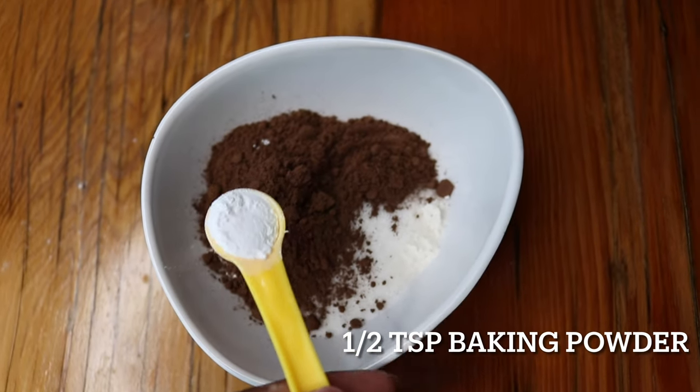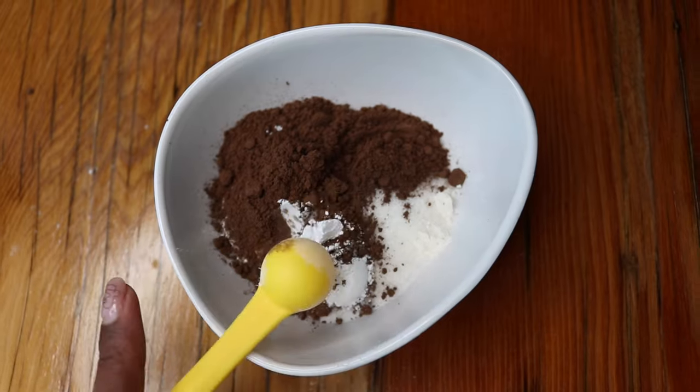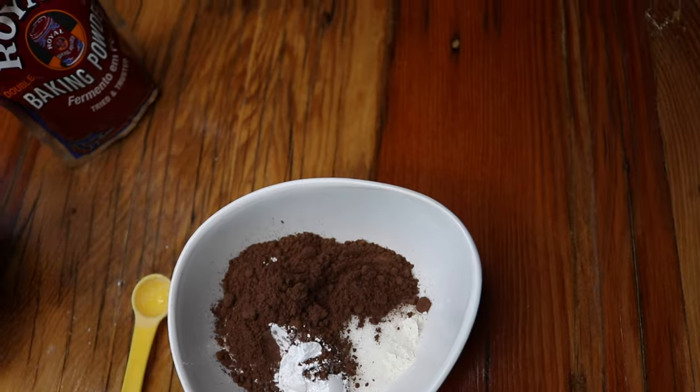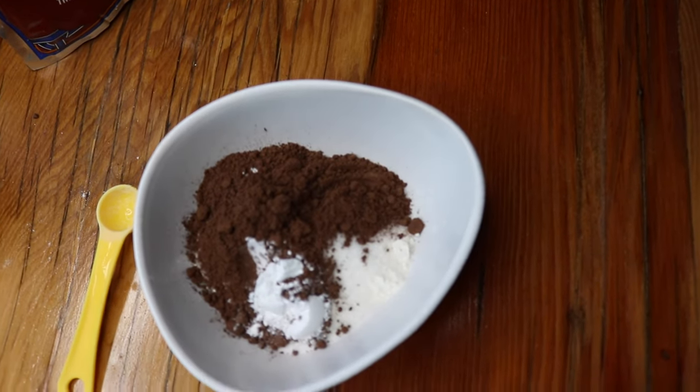Now I'm adding half a teaspoon of baking powder. This is the baking powder that I used. Now we're just going to mix this all together.